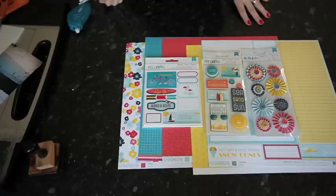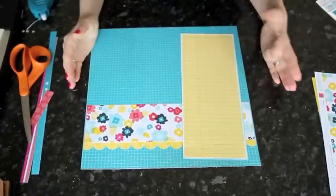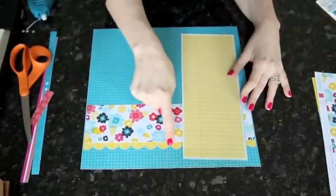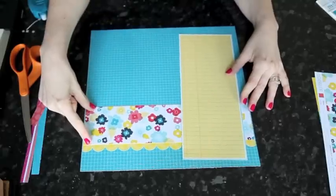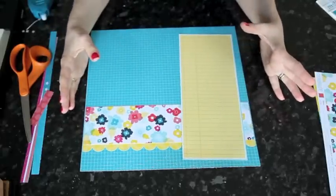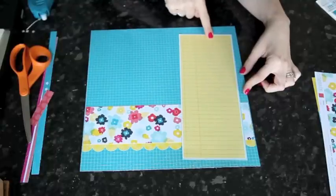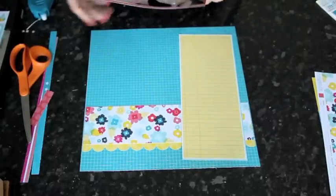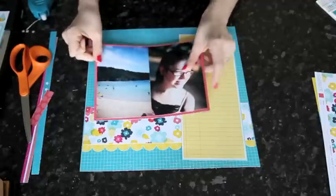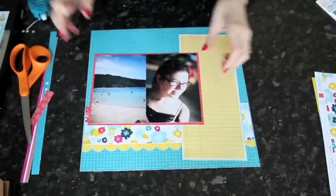Okay, so I'm going to get started with this layout with two 4x6 photos and all these happy summery colors. Starting with a really basic setup of the papers on the page. I've got a border strip punch of that yellow and a strip of the multicolored floral that's going to bring all the colors and patterns together. And then that large journaling box cut apart from the sheet. Then I've added the two 4x6 photos on the red mini dot paper on one mat.